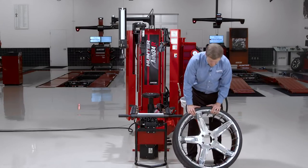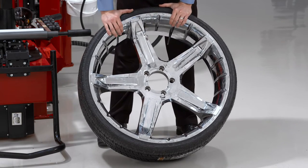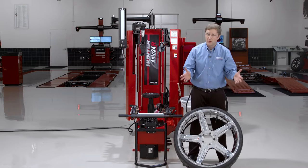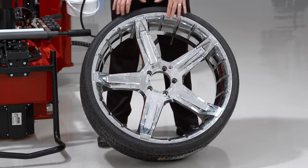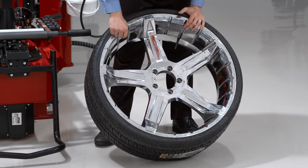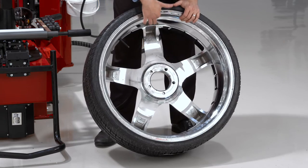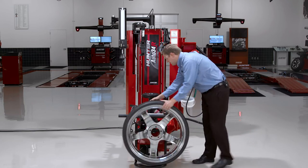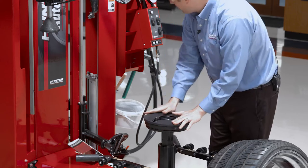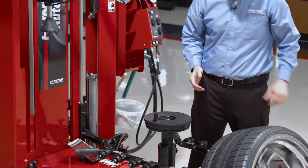Let's go over some more advanced operation procedures on this noticeably more difficult wheel. A few ways to identify a reverse drop center wheel: first, just the size — this is a 26-inch wheel, and wheels 24 inches and above are typically always reverse drop center. You can also look at the valve stem position — it's located way down inside the barrel, not out toward the edge. Another way is to flip the tire around and look at the inside — you can actually see the drop in there. We'll need to clamp this wheel upside down on the platen, so I'll put my rubber platen protector down to protect the front face of the wheel. Some wheels might warrant a flange plate, but this particular one does not.